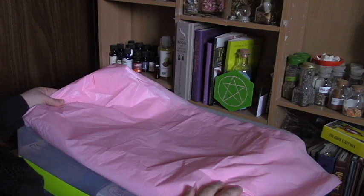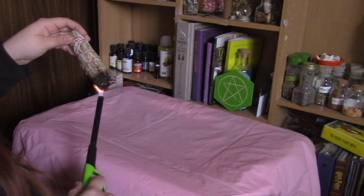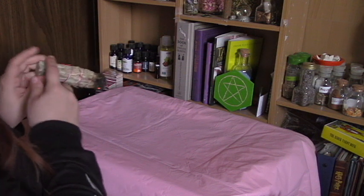I hate winter. I absolutely hate winter. It could just be spring and fall all year round and I would be perfectly happy. So like last time, I just start with a pink tablecloth from the dollar store — they're cheap, easy to use, and if you get them messy it really doesn't matter. Next I'm going to cleanse my space by burning some sage.